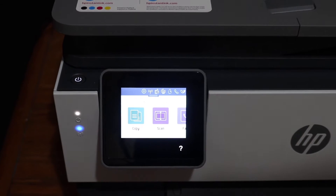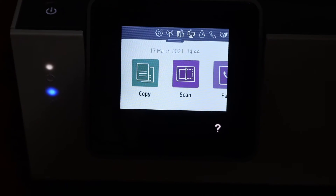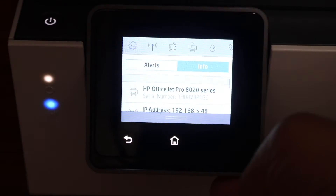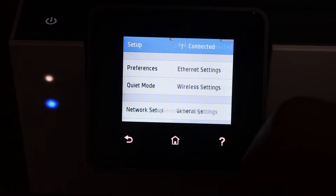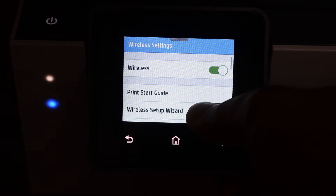First step is to switch on the printer and go to the display panel. This is a touch display panel. You simply have to scroll down, click on the settings icon, click on network setup, click on wireless settings, and then click on the wireless setup wizard.